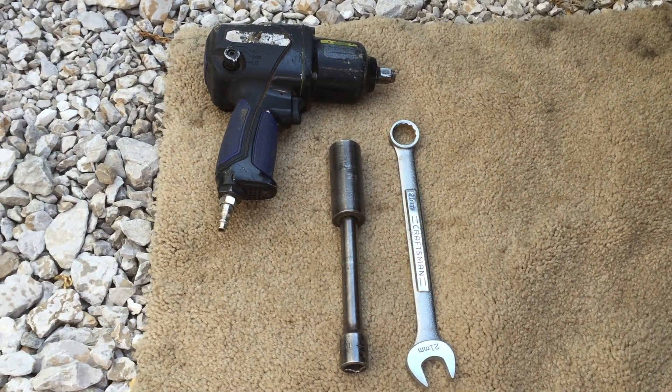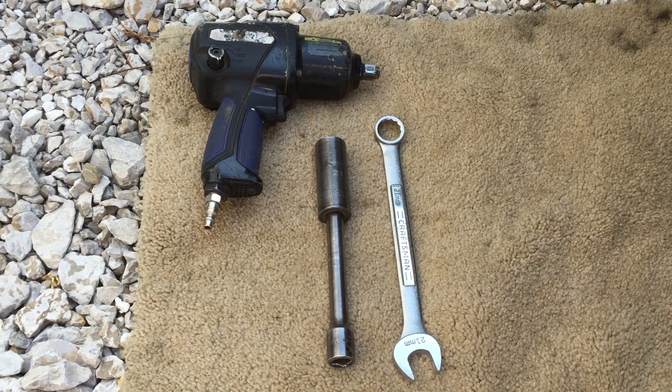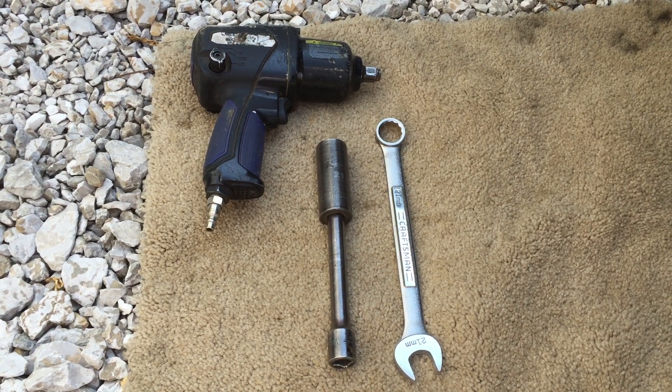Here are the tools that you're going to need: an air gun, a 21 millimeter socket, and a 21 millimeter wrench.